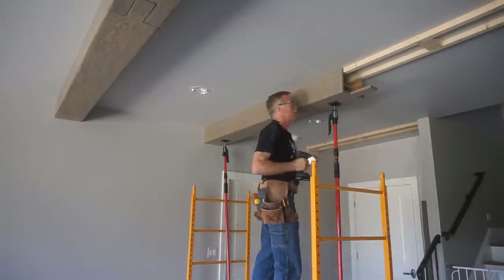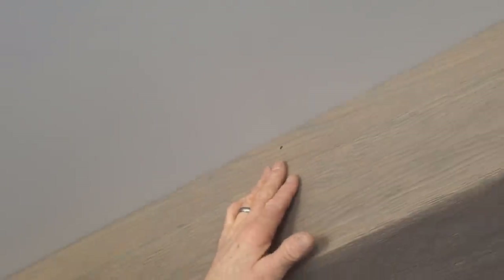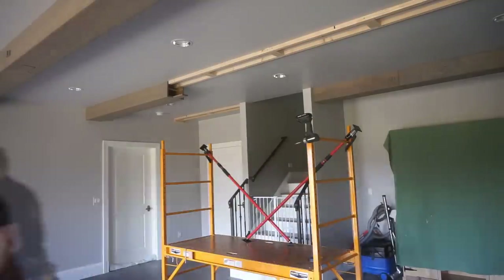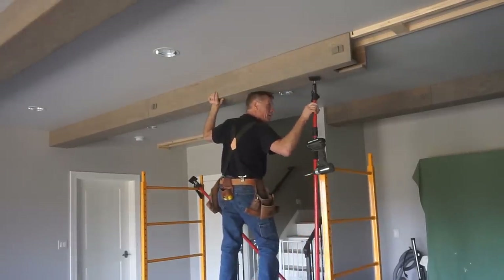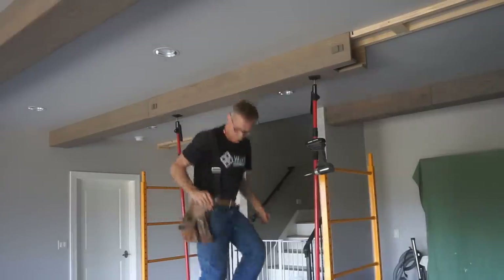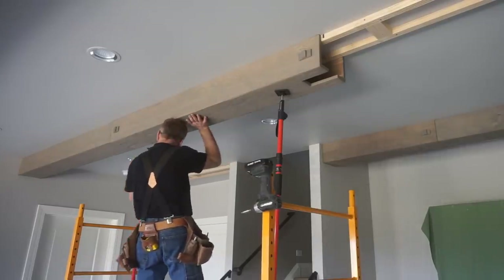Once I'm happy with how everything fits, I tighten up the poles and drive a few trim screws to hold it in place. I set the screw heads just beyond flush so they'll easily be covered with putty and become invisible. Once the screws are holding the beam, I drop the pole clamps, move the scaffold, and work to place the next beam section. With the scaffold locked down, I bring in the next beam section, paying attention to the orientation marks so the beam is in the right place. I snug it up, make sure it's tight to the first beam, check the fit all around, then mark the leading edge for its precise location before dropping the pole clamps to set up scribing the third beam section.